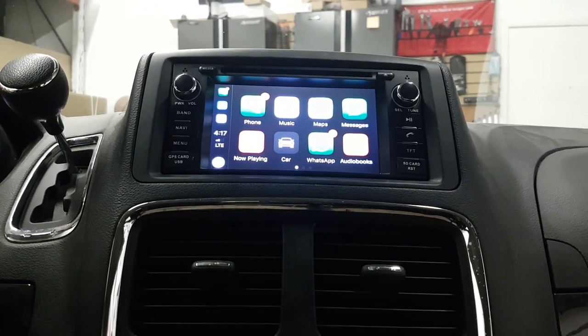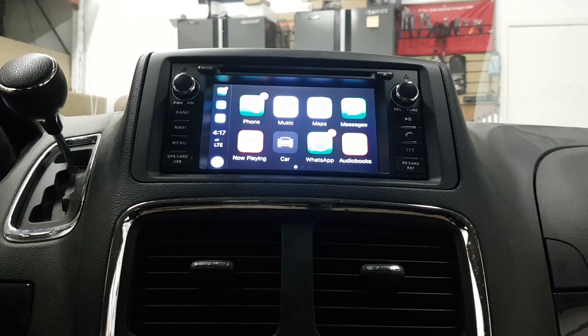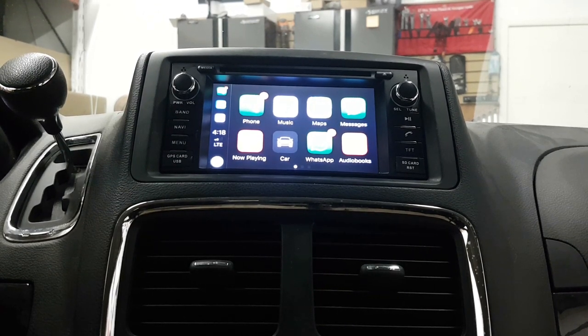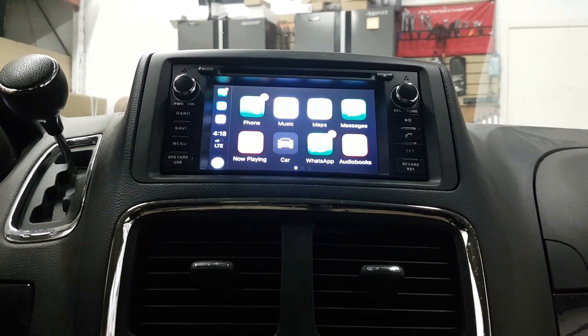Hi everyone, this is Fred from 4x4shop. Today I want to show you our USB dongle which is connected to our Android system for Dodge Grand Caravan. This unit fits the Dodge Grand Caravan 2008 to 2018, the Jeep Wrangler JK, and the Dodge Ram below 2014 — so it can go in these three vehicles without any problem.